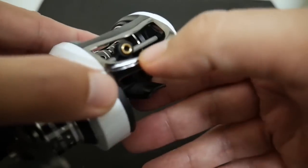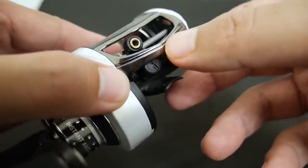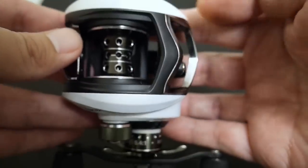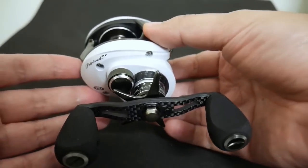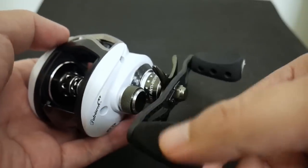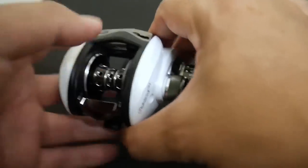They also say it has a titanium line guide, and I'm pretty sure that means it's titanium coated. It's a normal small line guide, kind of close to the spool. Pflueger says it has a carbon fiber drag system, so I'm sure the washer or washers are carbon fiber, but they don't give any number for ultimate stopping power. Since this is a Doyo-made reel, I'm sure it's up there — reels from the Doyo factory usually have huge drag numbers.